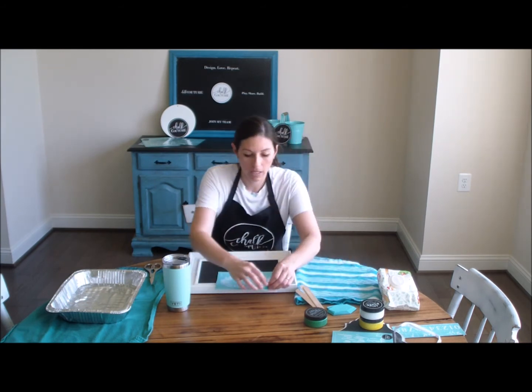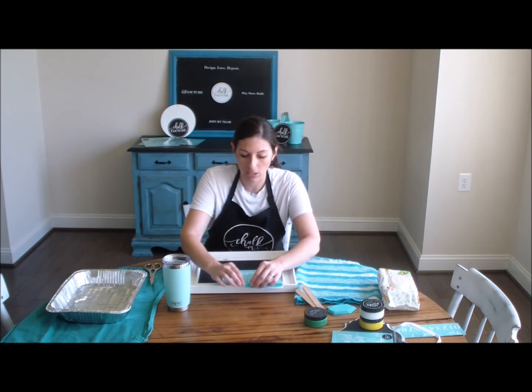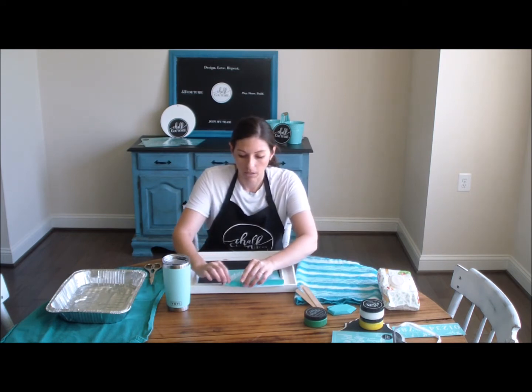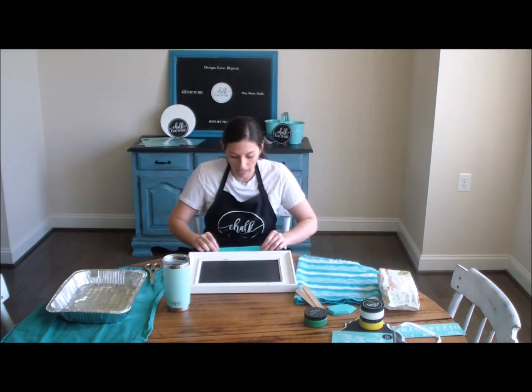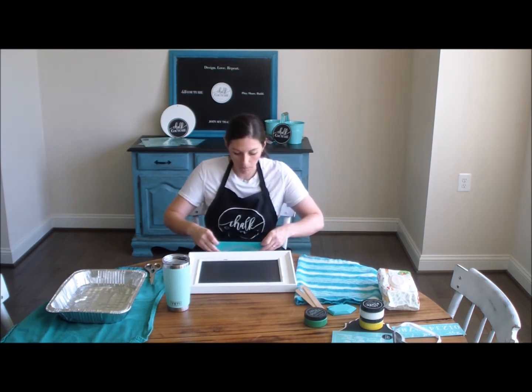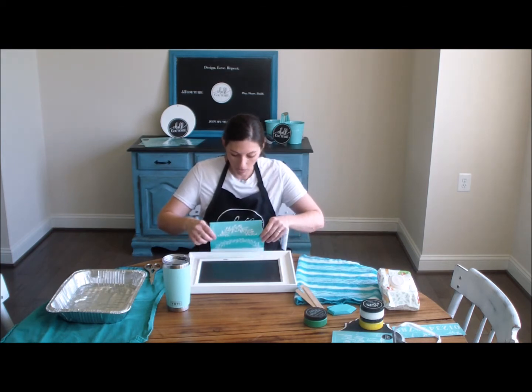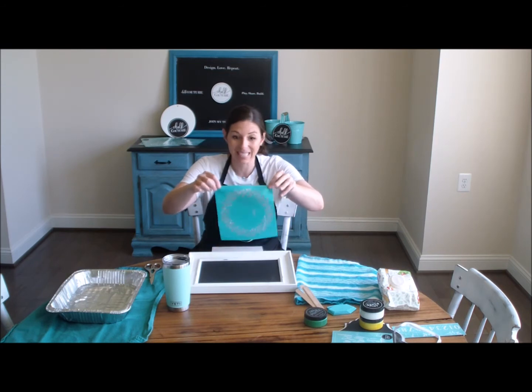I'm just peeling this right up — peel one corner just to kind of get it started, peel it all the way across, and then peel it up. I'm going to set the backing underneath this board to kind of help pull it up so I can pull it up a little bit flat. The other thing you want to try to avoid is the transfer folding over onto itself because the back side is sticky.